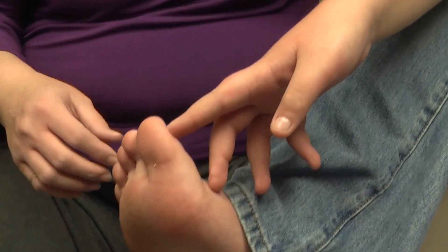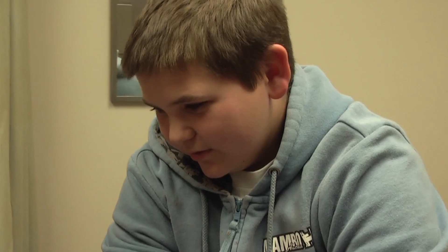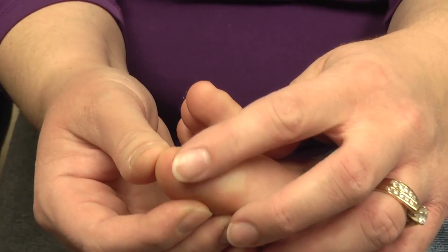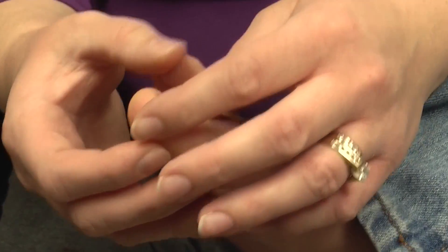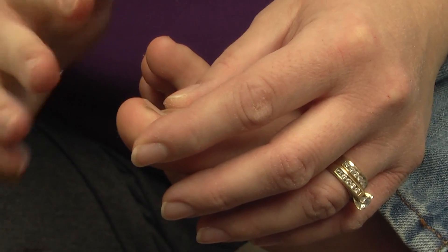An ingrown toenail is where the toenail on the outer edge of the toe grows into the surrounding skin. It can cause pain and inflammation. One of the ways that we try to prevent this is by cutting the toenail straight across and not having curved edges.